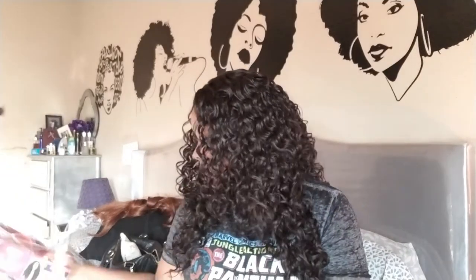A lot of people said they had humpage — I'm not getting humpage, and that could be in part because I have a big head naturally, so it's filling up all this cap. This is from the Boutique line by Sensational — it's called Boutique Deep.